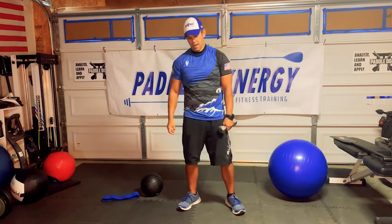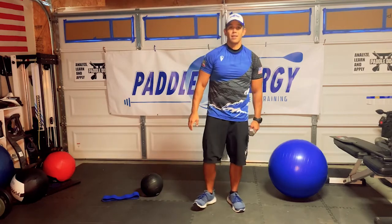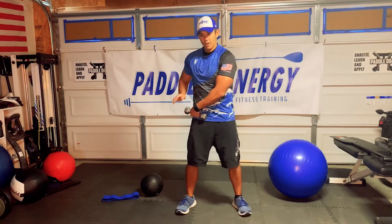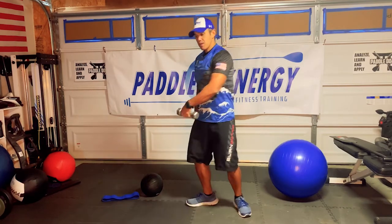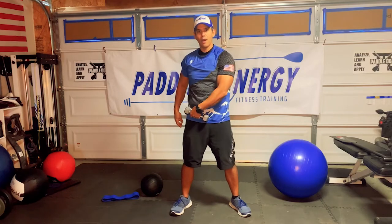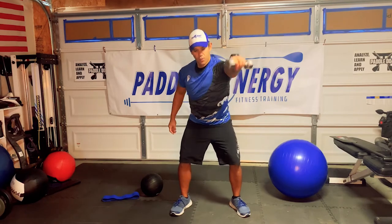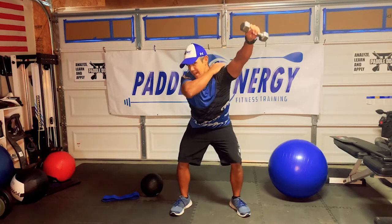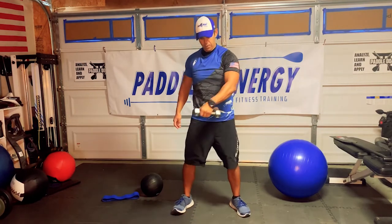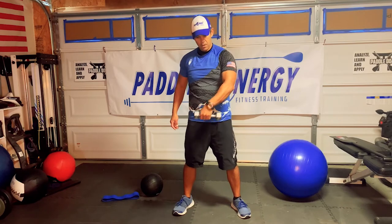We're going to switch sides. Hope everyone's being safe, practicing good social distancing, staying healthy, keeping your body moving. As I bring that hand out, I'm bringing my hips back — loading, getting ready to go. When you bring this weight up, feel that lat get engaged, feel those rhomboids, feel those traps. Try to squeeze that upper back. Three, two, one, rest.